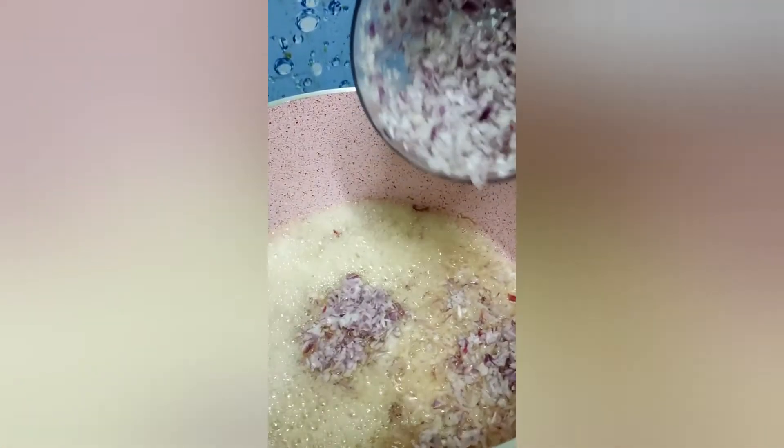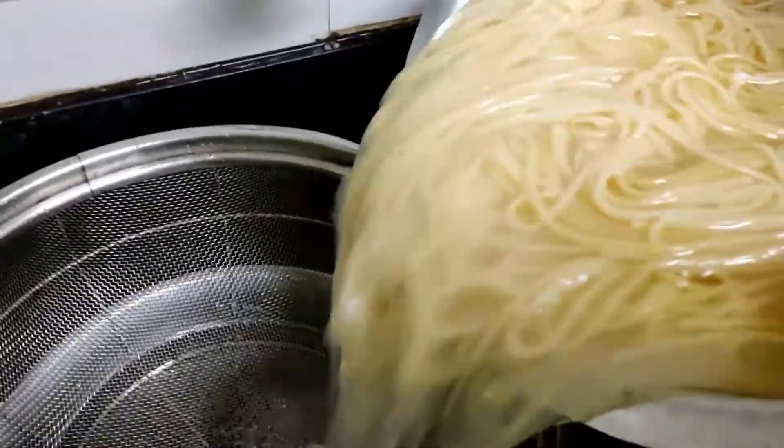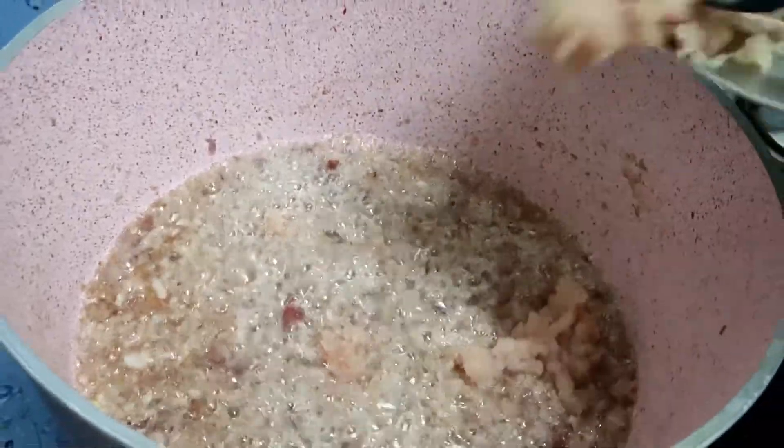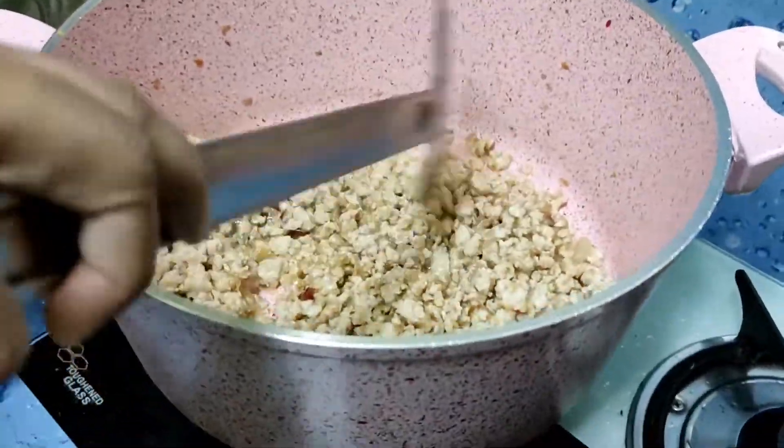We got three finely chopped onions. Time to drain the water from our spaghetti. We need to put our maize chicken into the onions. Our chicken is cooked.